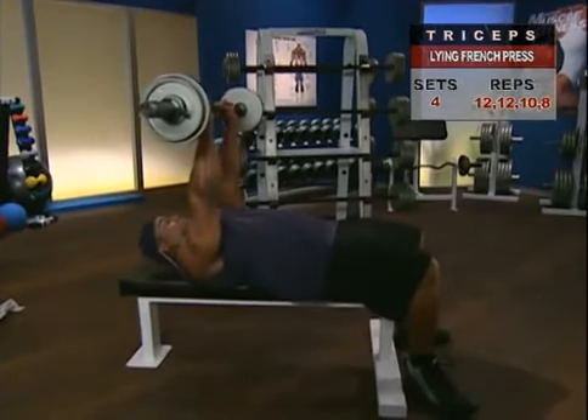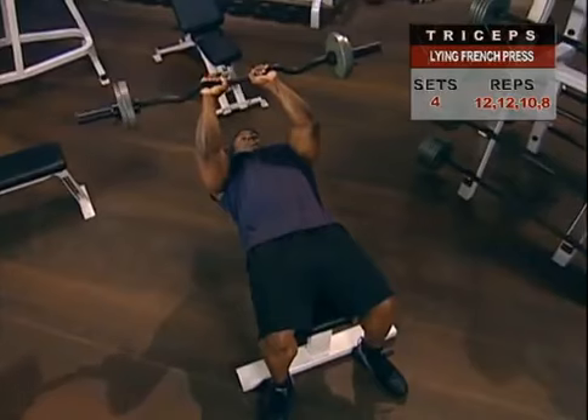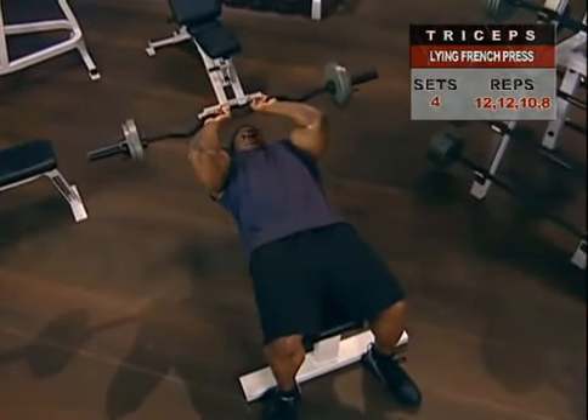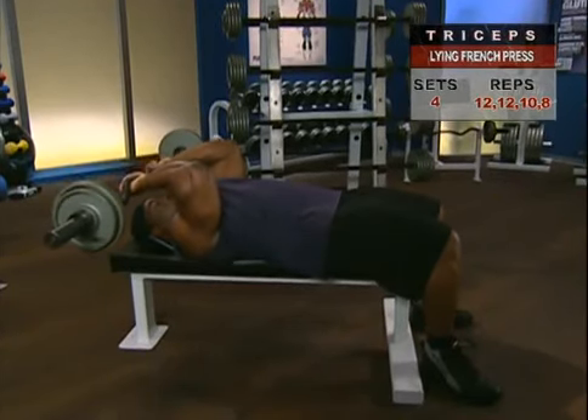Fully extend your arms upward above your chest, then move them to about a 45-degree angle toward your head. This starting position stretches your triceps — you should feel this tension.